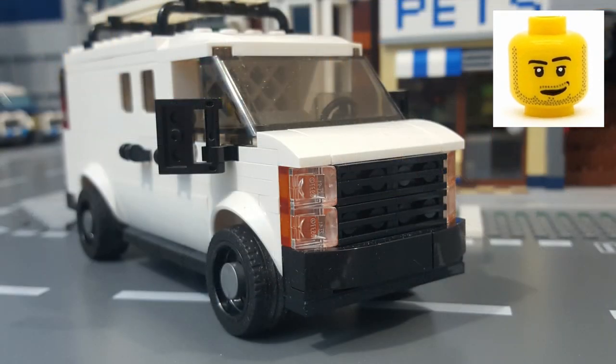As for the build itself, starting up front, I built the front end using a studs-on-side technique with a black grille, black bumper, and black lower valance. I also added some transparent orange turn signals behind the headlights.